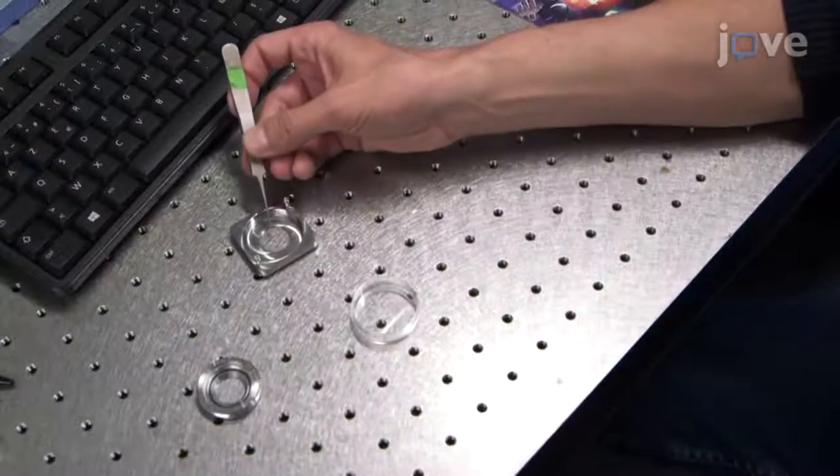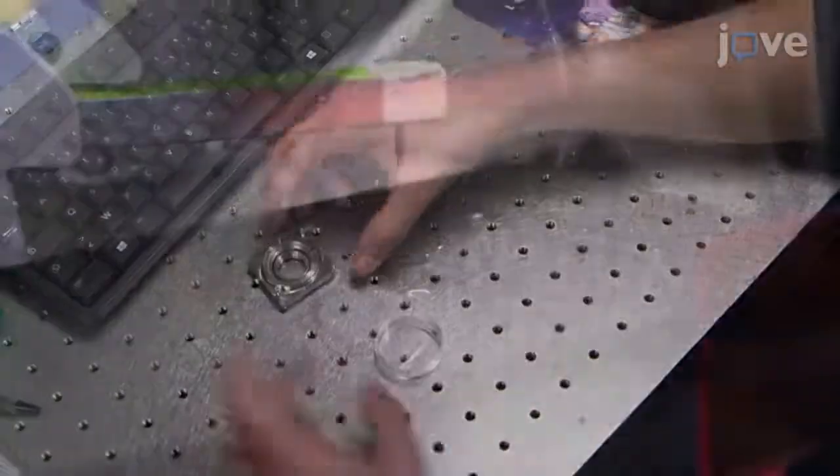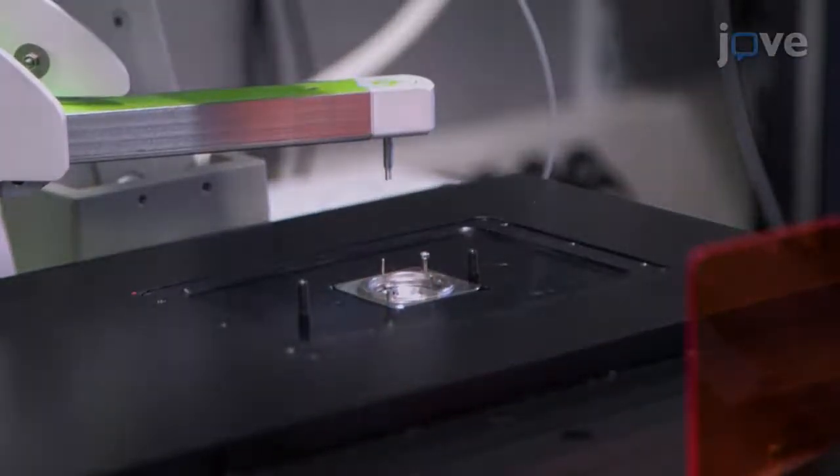For glass slide micropatterning, mount the coverslip in a Luden chamber and place the chamber onto the stage of a microscope equipped with an autofocus system.